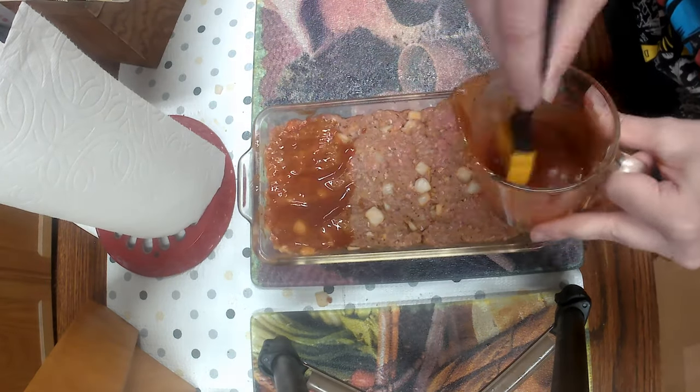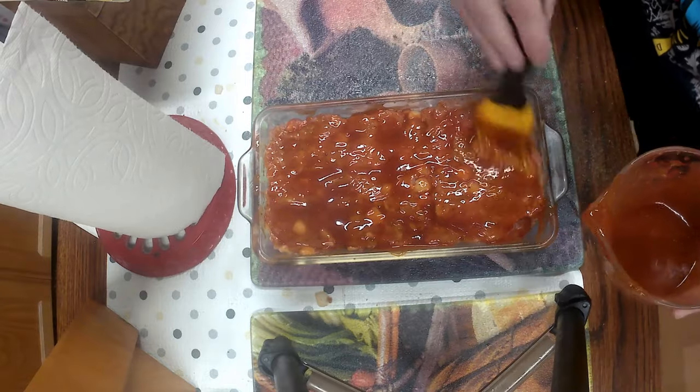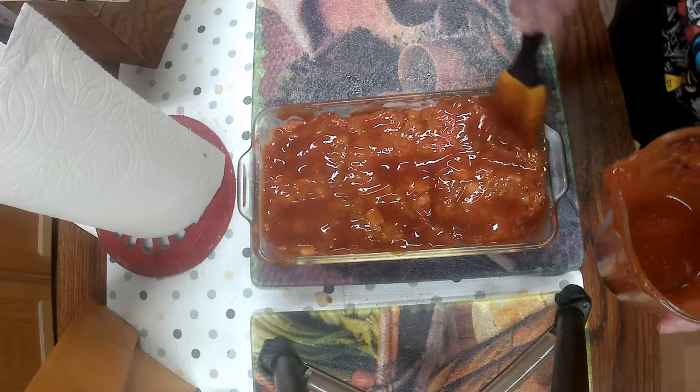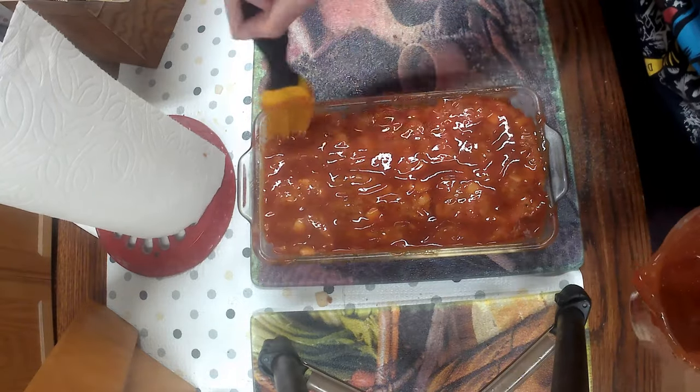I made more of that sauce without the garlic and black pepper — just the sauce, ketchup, and buffalo sauce. Mix it all together again and spread it all over the top of it until it's nice and thick.